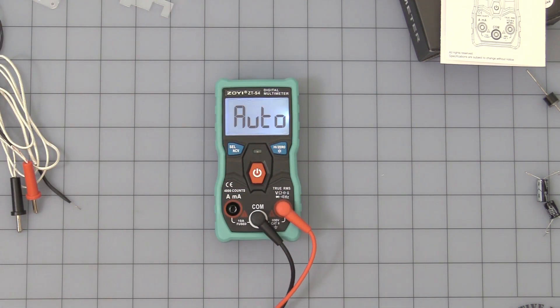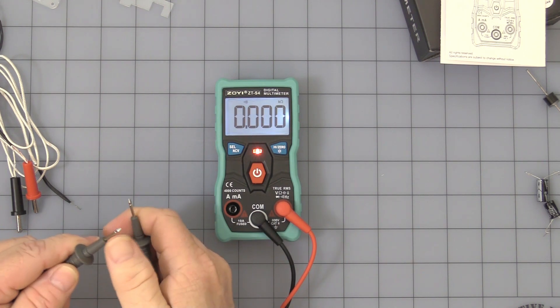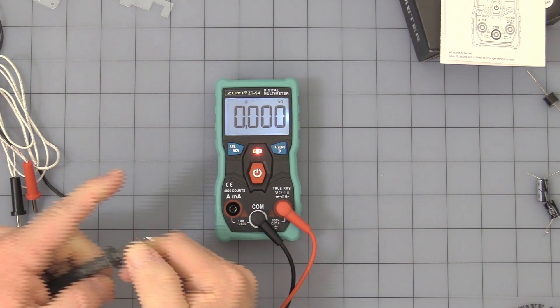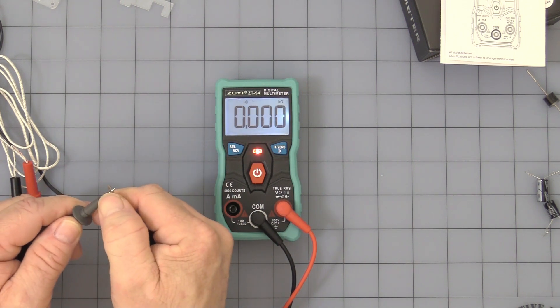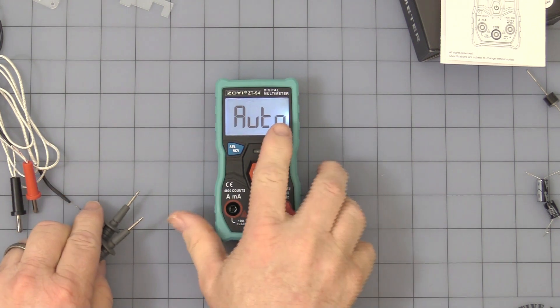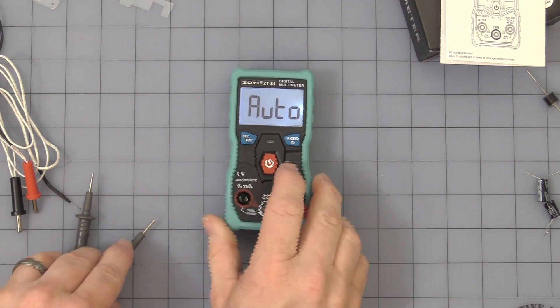I have a benchtop power supply here, and you can see it automatically turns around and starts sensing DC. Also nice is the audible continuity — not only do you have the buzzer, you have a nice little LED indicator on the front. When you've got the backlight working, you have a nice little spotlight to help you look around if you need to.